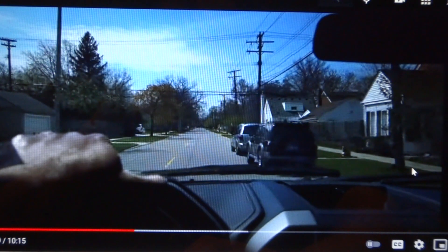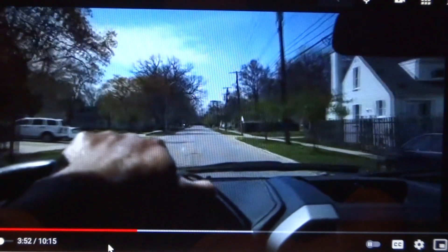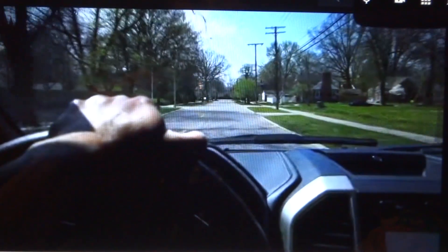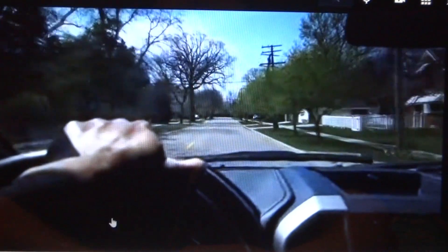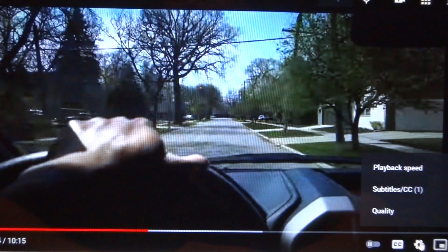It's not gonna drop quality or go blurry on you. It's playing at 480p right now, and you can double-check by clicking that gear icon — it's going to show 480p.